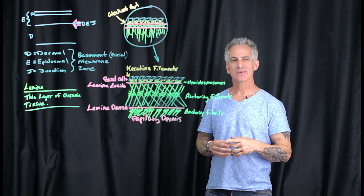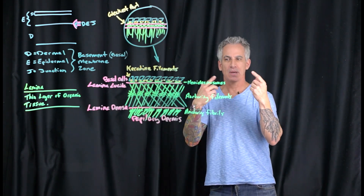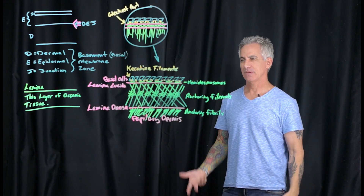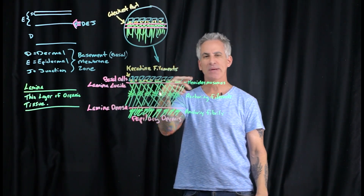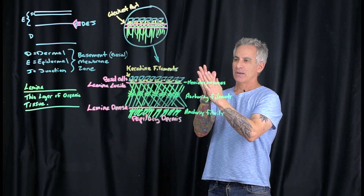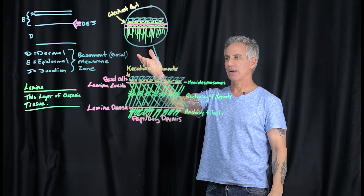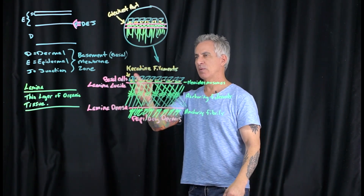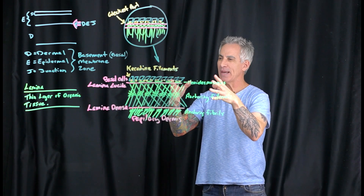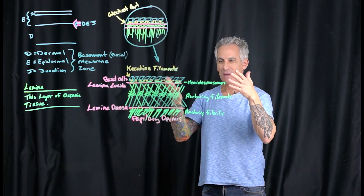Hi, this is Marty, welcome back for another video. I wrote quite a bit on the board — it's outside my field of vision since I wear glasses and I'm getting old. So if I get close to it, it's because I can't read it. This is the dermal-epidermal connecting zone. I'm going to go over what's on the board and talk about each part. It's complicated, so I'll do my best to keep it short, simple, and sweet.